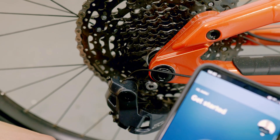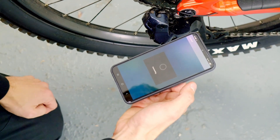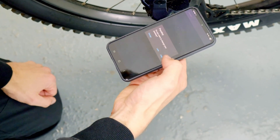Now, using the Shimano app on your phone, you can add the derailleur by tapping the big plus sign. After a few seconds, it will also appear in the overview. By selecting Register, you can then pair everything with the app. You will now be asked if you want to change the passkey — this is basically the password for your derailleur when it needs to communicate with other components.